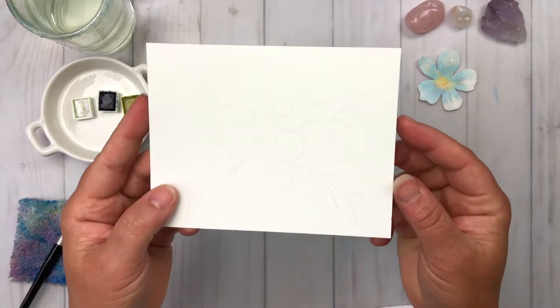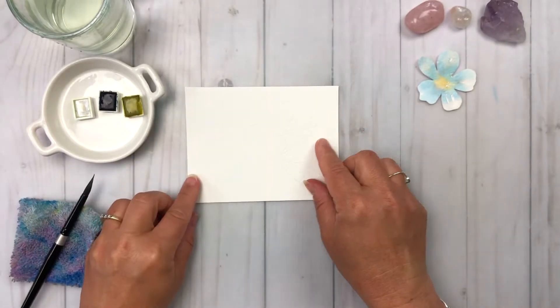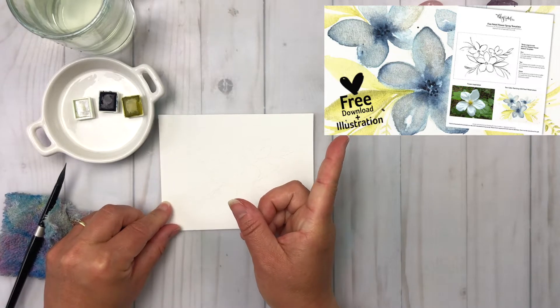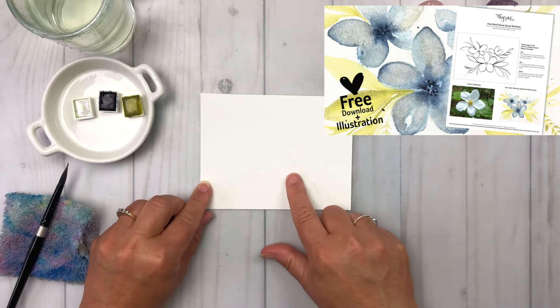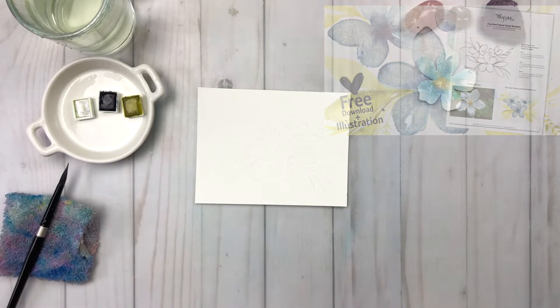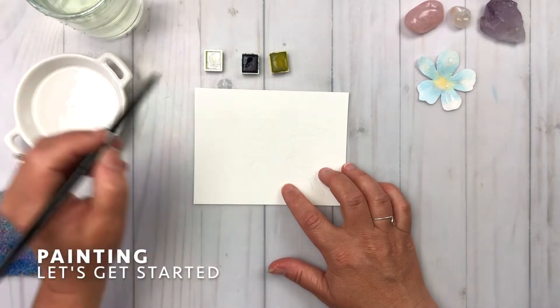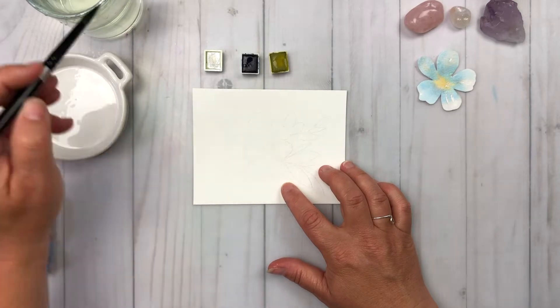I have a piece of watercolor paper cut to four and a quarter by five and a half — that's an A2 sized card front. I've got a free download for you for the illustration; the link is in the description below. I've taken that illustration and lightly sketched it onto my watercolor paper right here. Let's get started with painting the flowers.